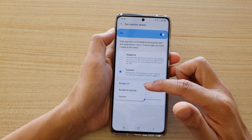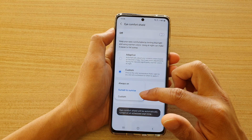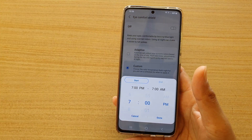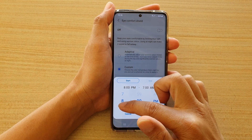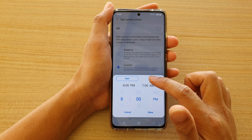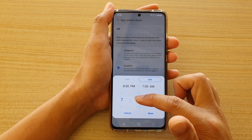Once you select Custom, you can set a schedule. Tap on Set Schedule and in here you can choose Always On, Sunrise to Sunset, or Custom. If you choose Custom, you need to set a start time and an end time. For a start time, you can choose, say, 7 PM or 8 PM.